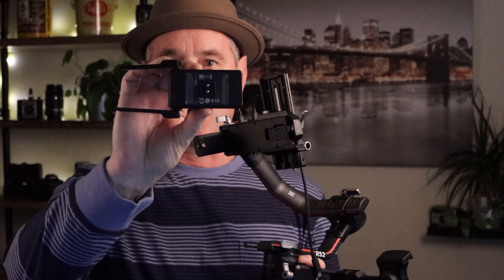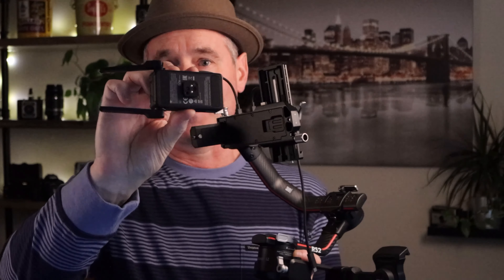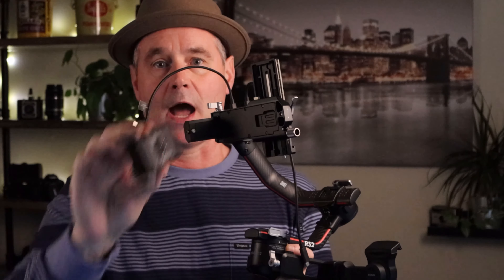Now attaching the Raven Eye — you have the hot shoe on the very bottom or top of the Raven Eye, depending on how you're looking at it. If you're looking at your gimbal, it has a hot shoe connector here. It just slides in and you are connected.